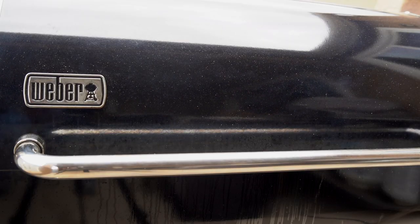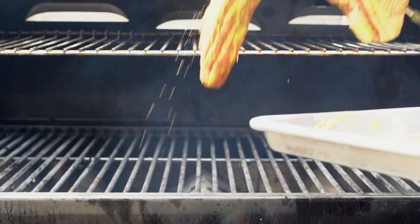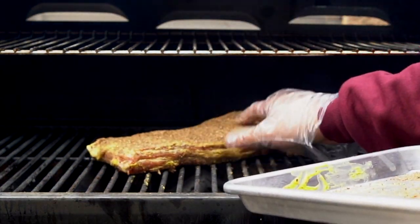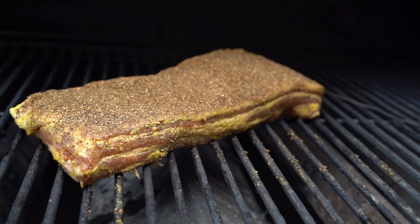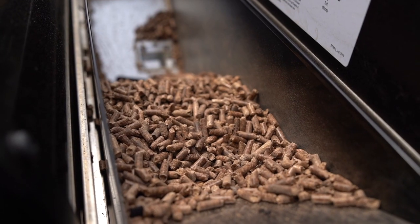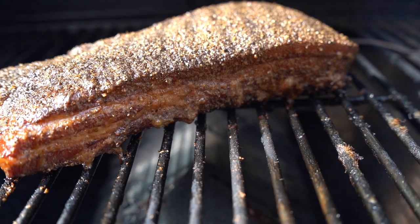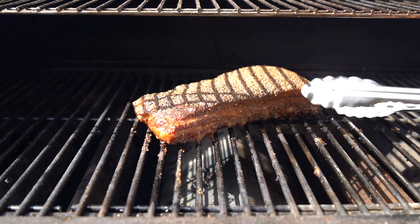After that, get your Weber started — I have this going at about 250°F. Stick a probe in your pork belly to the thickest part and then get smoking. Here's how it looks at about two hours in: the crust is starting to set and it's looking a little moist with the fat rendering. This is just about ready to pull after about three hours when the internal temperature reaches 190°F.